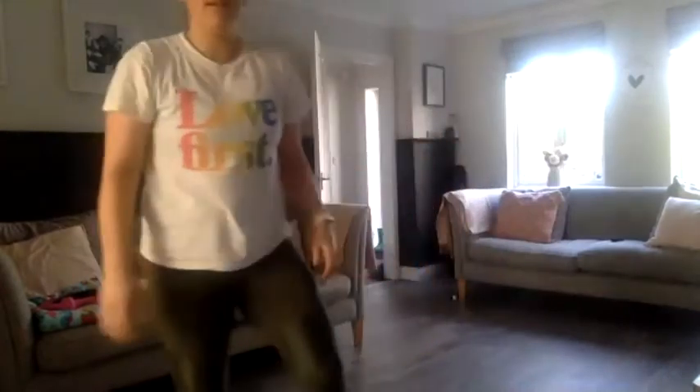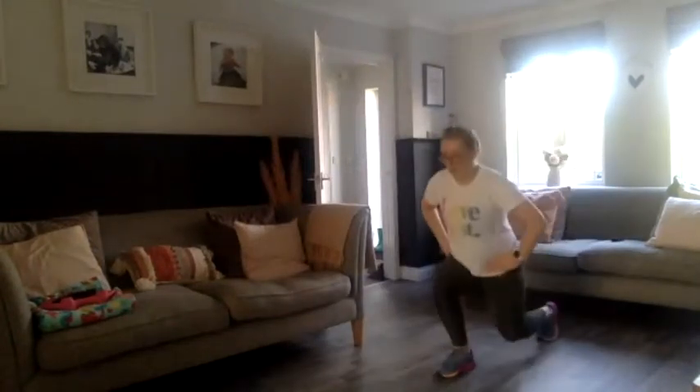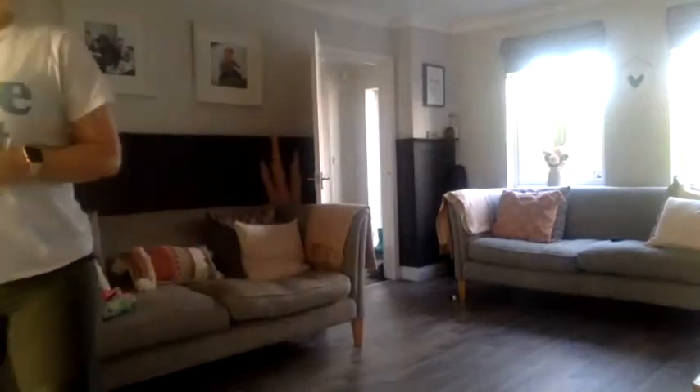Well done, guys. And just to finish, let's do some walking lunges, just to keep that movement going. We did a lot of these last week, so I don't want to spend too much time this week, but I still want to keep those movement patterns familiar. Good. Okay, shake them legs out, get a drink, grab a spinner, and we'll crack on.